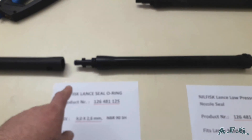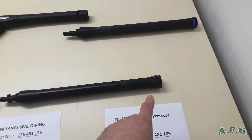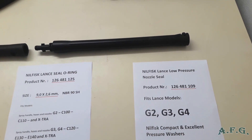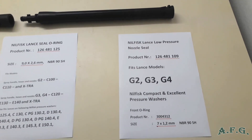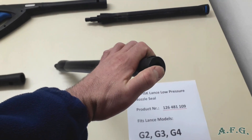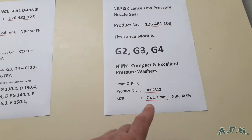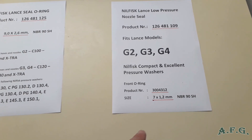On the other end of the lance, inside, we are going to change the Nilfisk lance low-pressure nozzle seal — product number 126-481-109. This fits lance models G2, G3, G4. You'll see it when I take it out. On this lance low-pressure nozzle there is an O-ring in front of it. If you'd like to change only the O-ring, the product number is 300-431-2. The size is 7 by 1.2mm and it's NBR90SH as well.